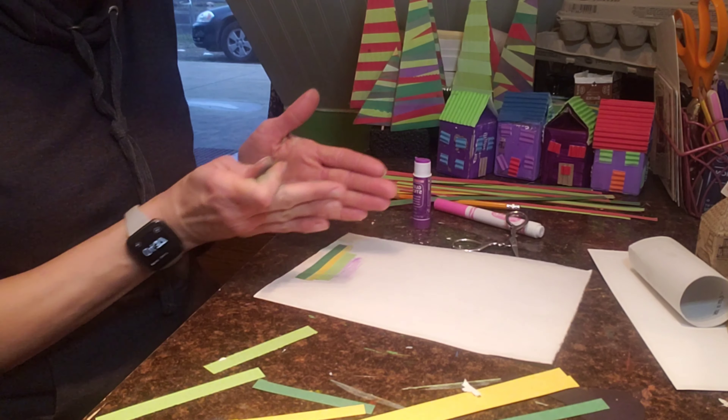I'm going to draw them, cut them out, and then glue them down. You could also just draw this and color it in with crayon, colored pencil, or marker if you don't have construction paper or these colors. You could also use magazine paper or scrapbook paper. You can do this project in a lot of different ways — just try it however it works for you and have fun!